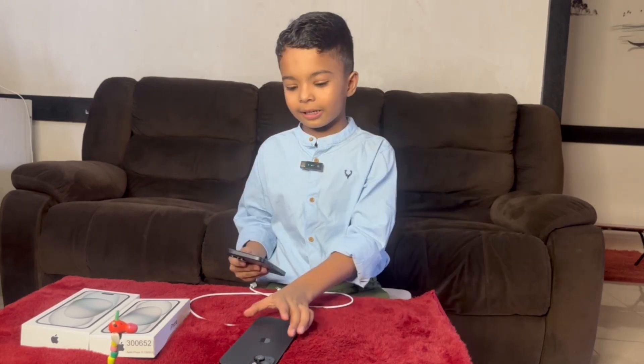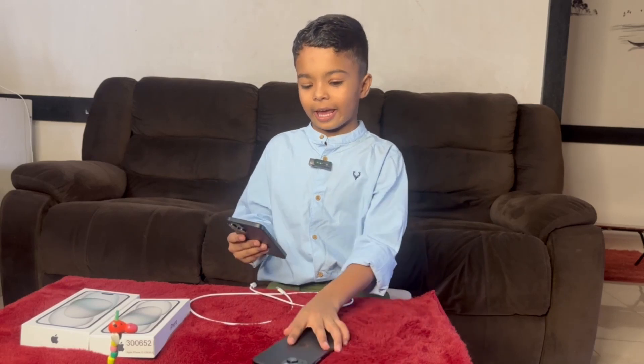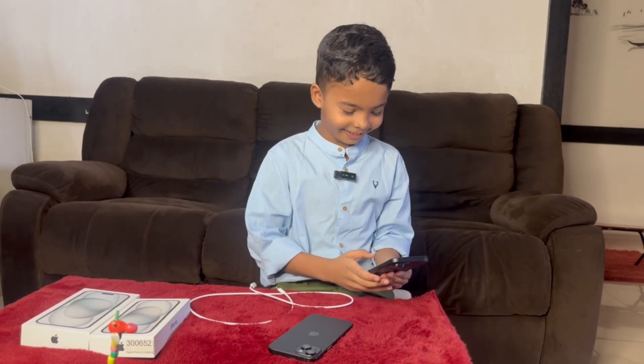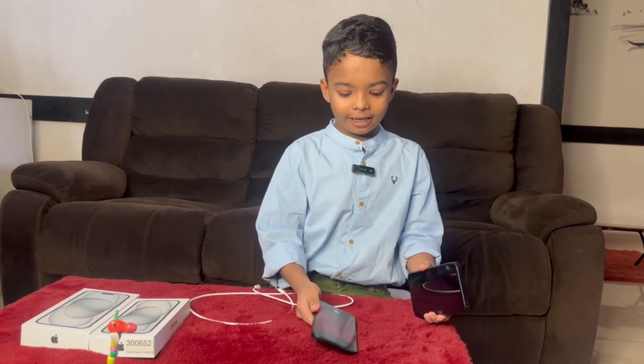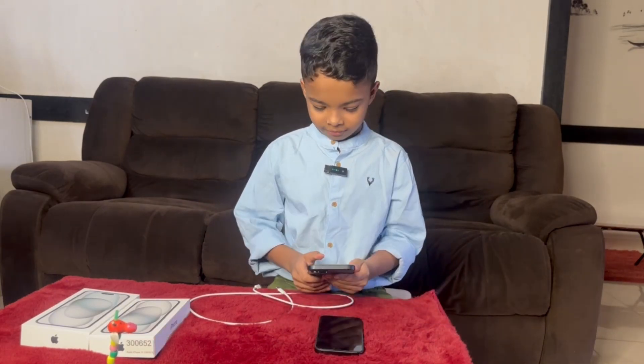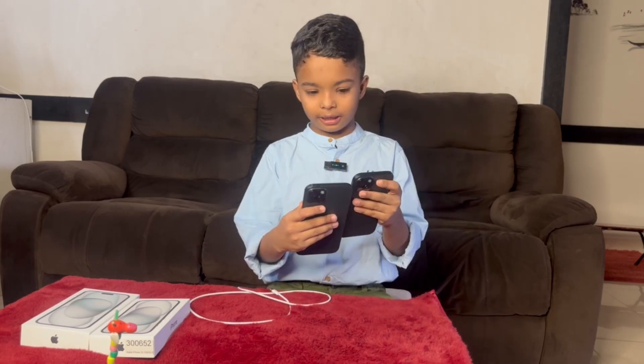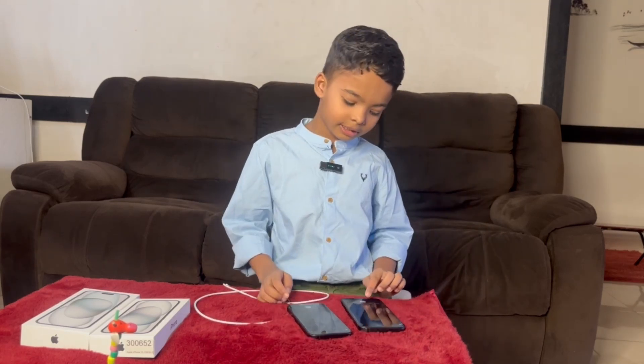I'll put this on and click a photo on this phone and put it in the video. I'll click it now — what is this warning sign on it? Look at the photo, guys. Don't forget to buy this phone, it's a really good one. I'll tell more about this in my next video — subscribe to my channel, hit the like button, and hit the notification button. Bye!